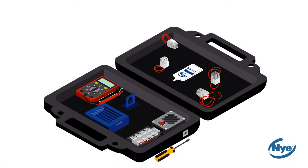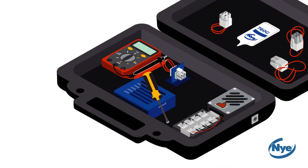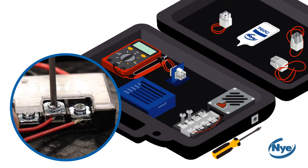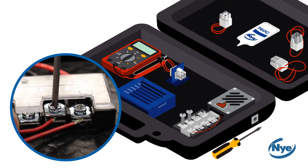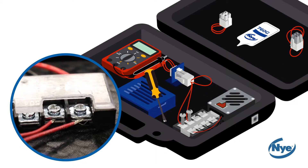Start by taking one of the female connectors and clip it into the blue holder at the top of the case. Then, using your screwdriver, loosen the connection points on the terminal block. Take one male connector with long wire leads and connect it to the terminal block as shown.